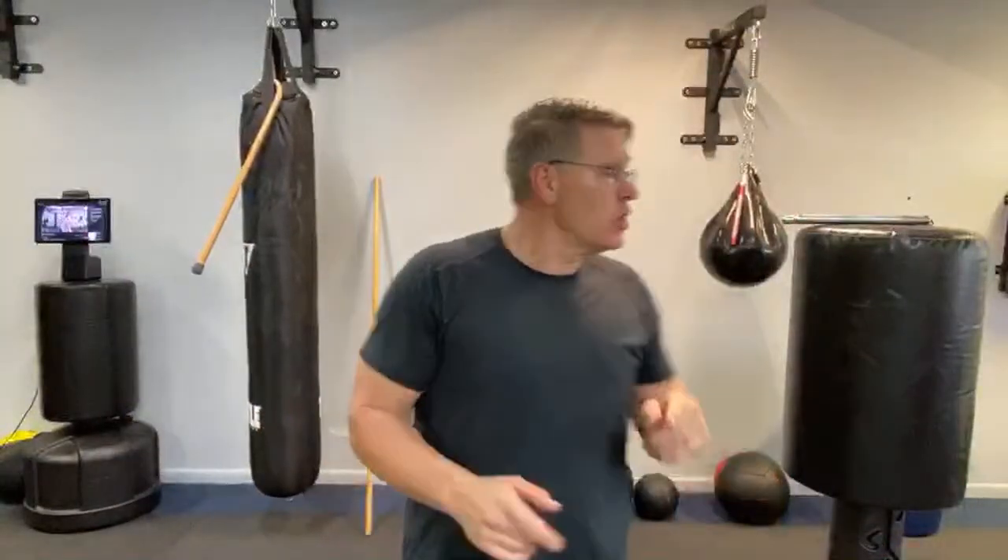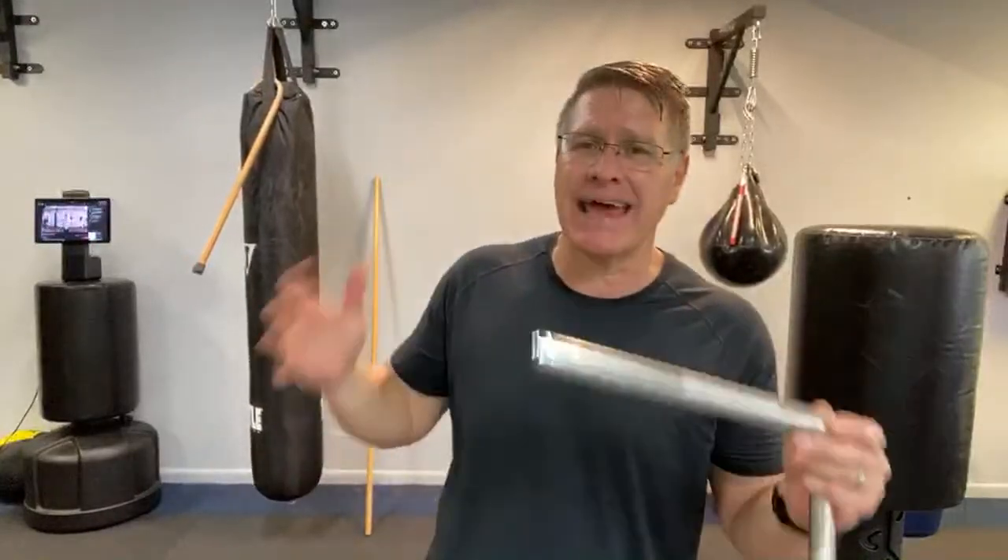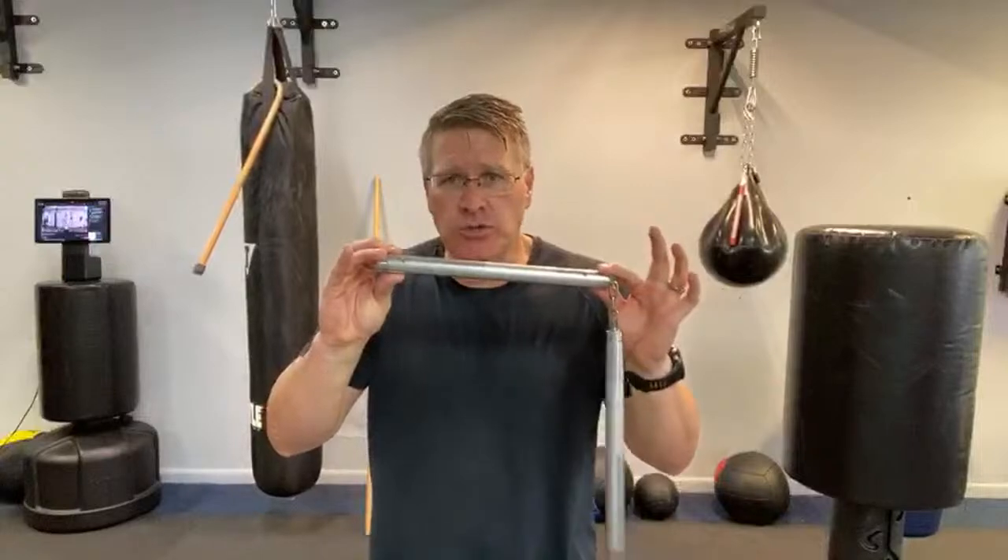We're going to talk about how you can use these fancy martial arts weapons in the appropriate way — both the proper technique and married to self-defense principles. Then you have a self-defense tool that actually works. But we're also going to talk about why you can't use these weapons for self-defense the way they're typically demonstrated.